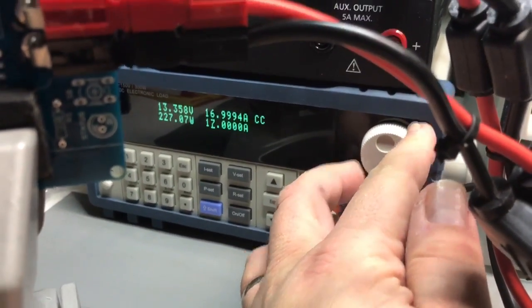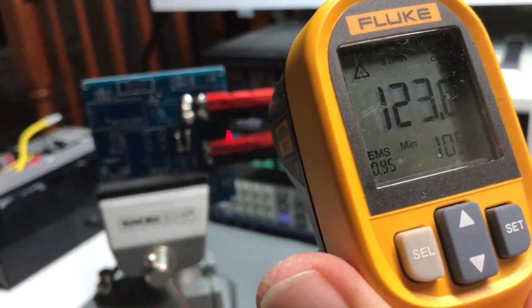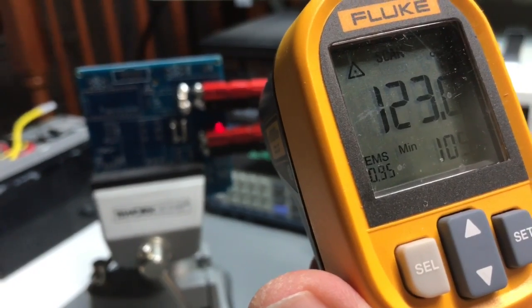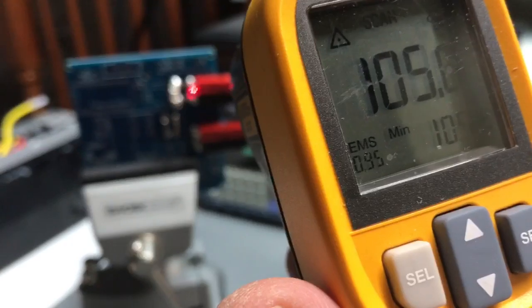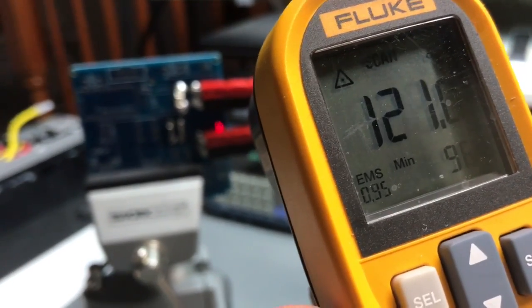This power supply I think can give up to 25 continuous. I obviously don't want to push it until it gets dangerous. We're at 17 amps: 124 degrees. The temperature climbed some from 15 amps. It's not bad up on the positive side — about 100 degrees. Still the ground plane is the hot spot at 123. It's nice and toasty.